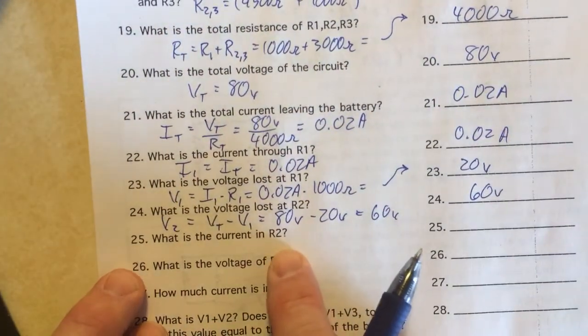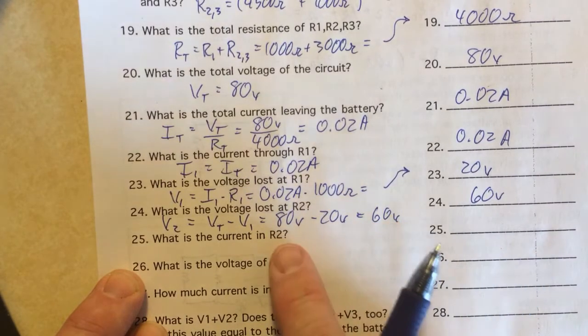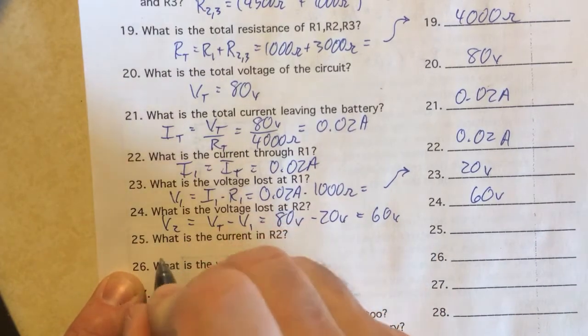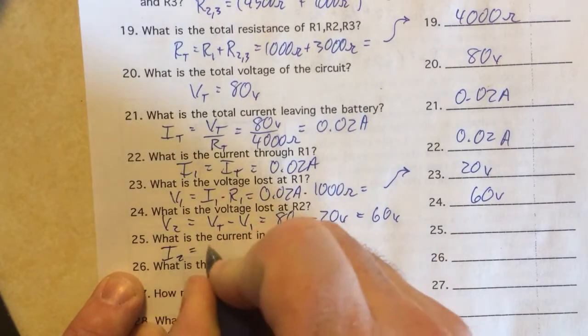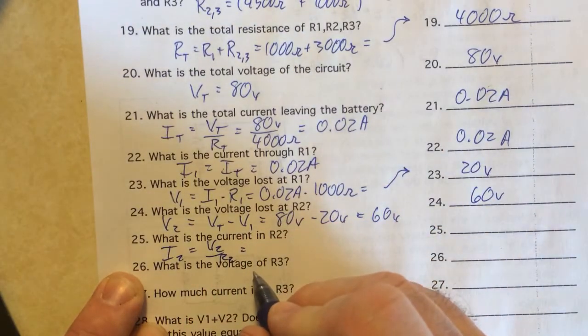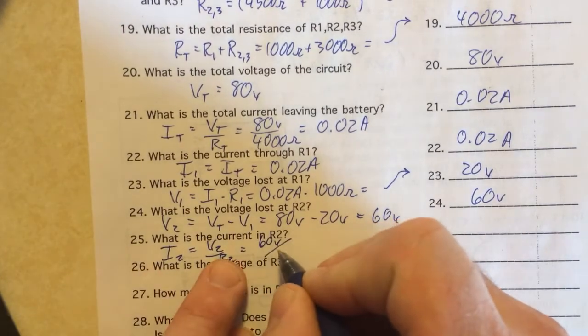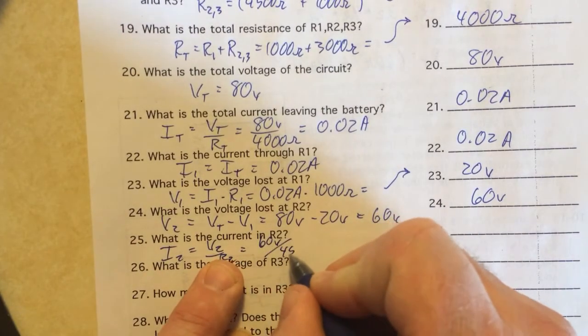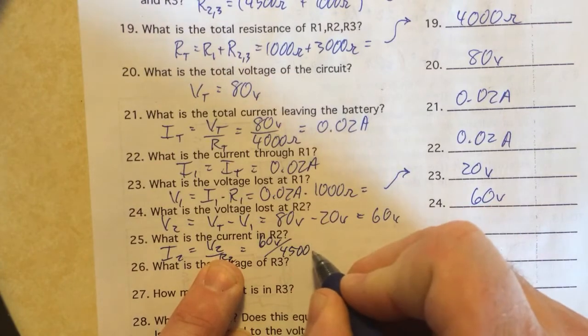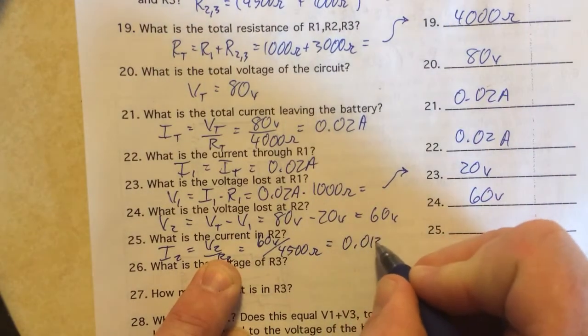Now we can find the current through R2 since we know its voltage and resistance. I2 equals V2 over R2.